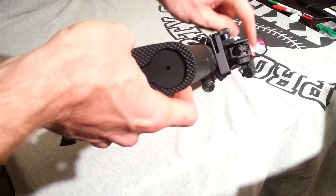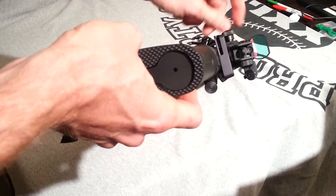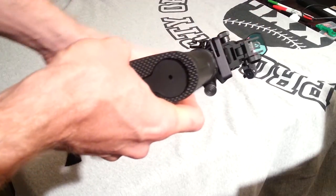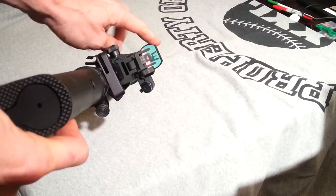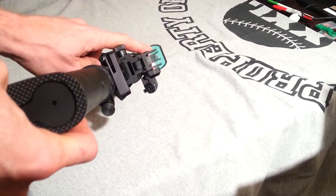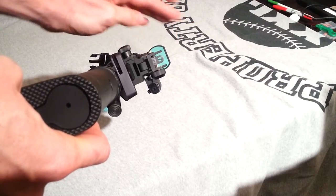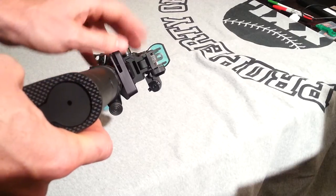A key thing everyone must have if they're going to have a battery-powered sight or optic is a backup iron sight that's purely mechanical. Inevitably you're going to kill the battery or leave it on and drain it. This one has fold-up iron sights. Even if this sight malfunctions, breaks, or the battery dies, you've got something as a backup. The important thing is to make sure it co-witnesses — it must see through the optic without any obstruction. You don't want it mounted too high where you're sighting through the base of the optic. Make sure if the primary sight dies, your backup is unobstructed.